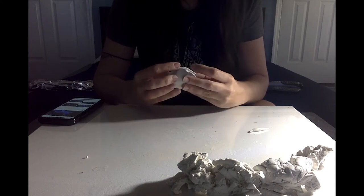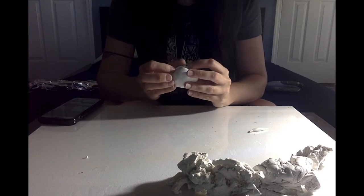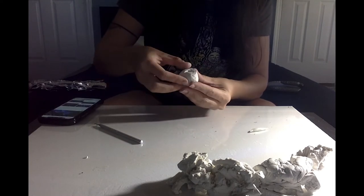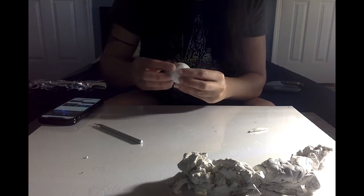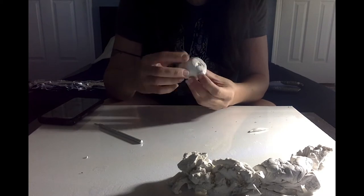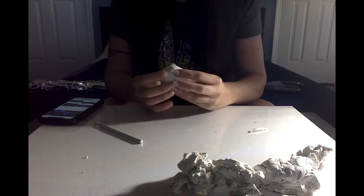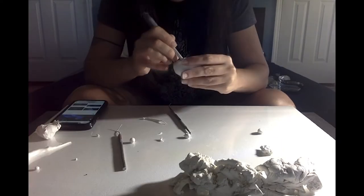Now that we have the basic shape of the face, I'm adding some details. First I'm adding the upper lip and giving it the shape of the smile, then blending it into the face. Make sure you smooth it out as you go so you don't have too much work to do at the end. So far it's looking smooth and good — very nice.